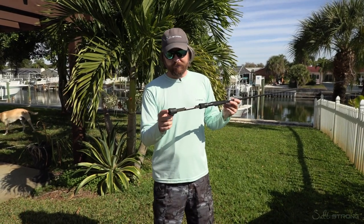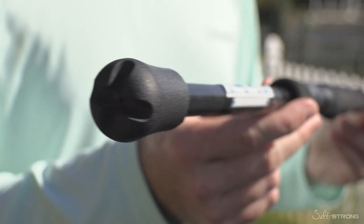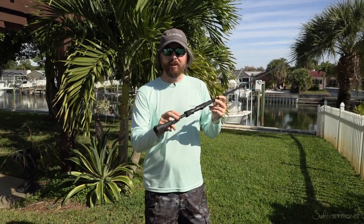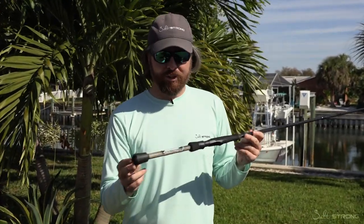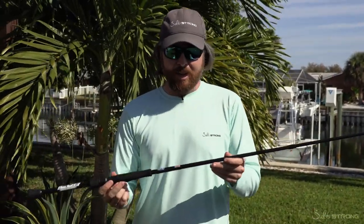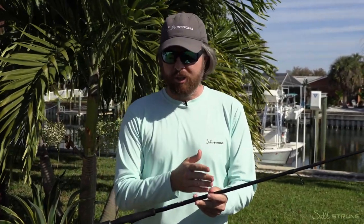Another unique pro is the fact that it has a gimballed butt — you can see that — so when you put it in a rod holder, it won't be sliding around. Not many lightweight rods have this, so that was pretty unique and a cool idea. Overall, the overall performance has been solid. So that covers the top pros.